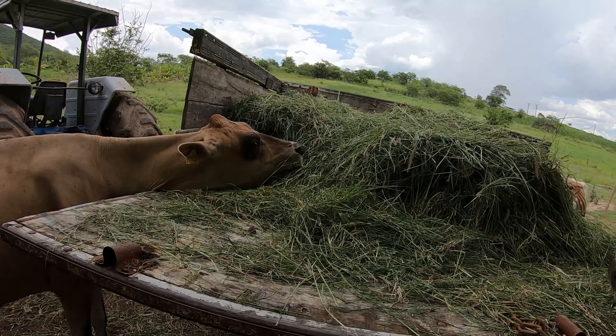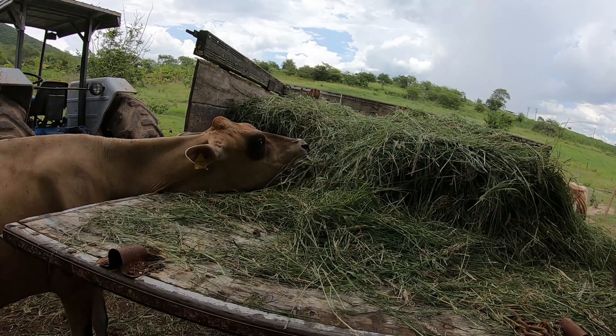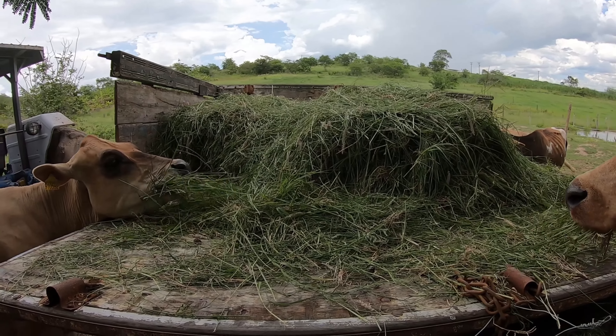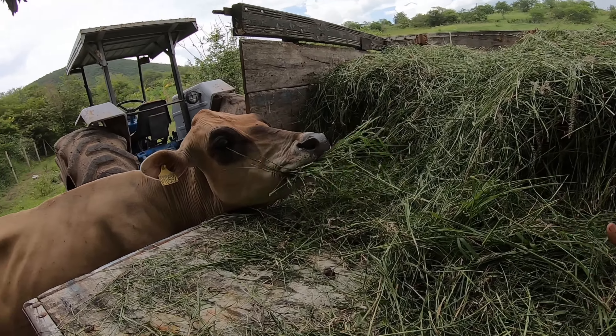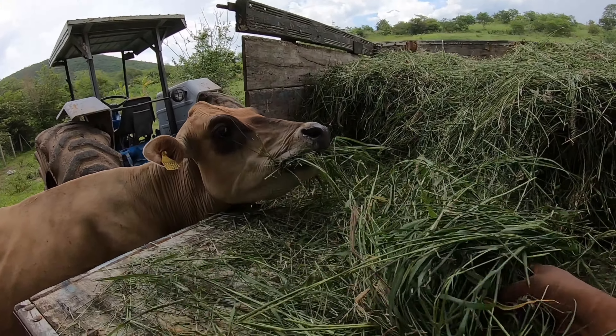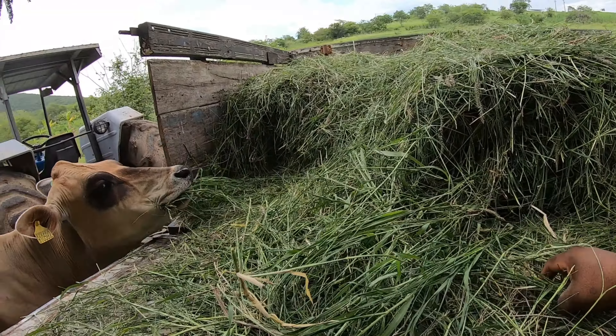É a primeira vez que eu estou fazendo isso, vale lembrar. Eu estava pegando esse capim e colocando no coxo. Mas como a gente quer ter o mínimo de trabalho possível — não porque a gente não gosta de trabalhar, mas porque a gente quer fazer outras coisas, cuidar de outras coisas — então eu acho que essa aqui é uma ideia que vai funcionar bem. Elas vão puxando e vão comendo.